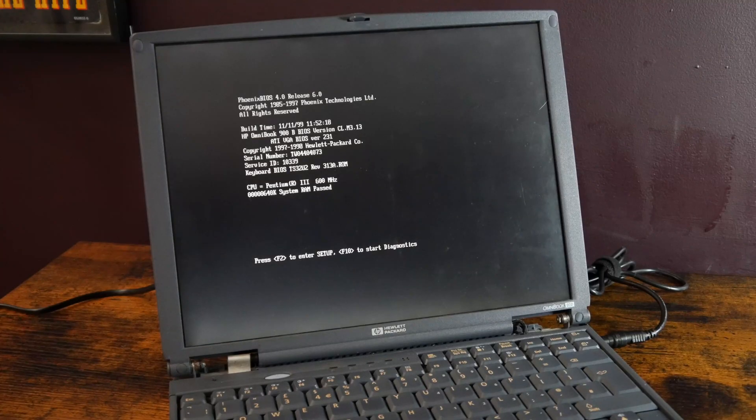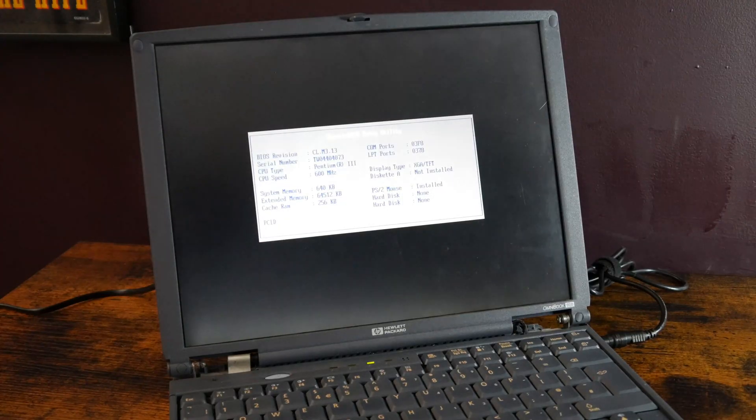It's a promising start. We've got green lights at the front, and they're flashing. Phoenix BIOS 4 — that's good. Post beep, BIOS information. And imagine nothing because we've got no hard drive in it. Operating system not found. Okay, that's a decent start. Next thing I think is to get into the BIOS and see what settings are in there.